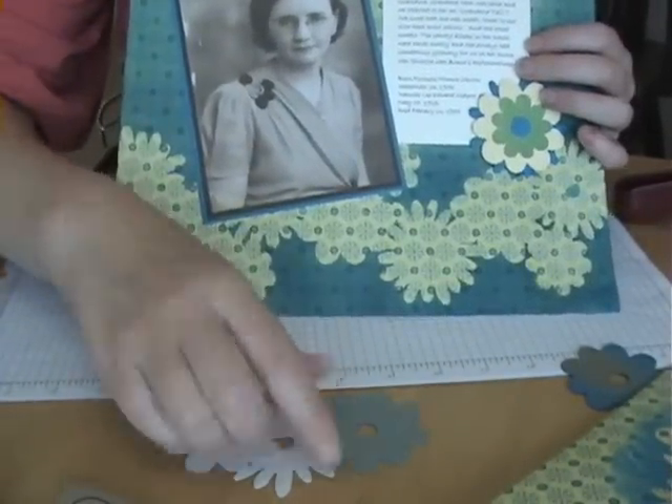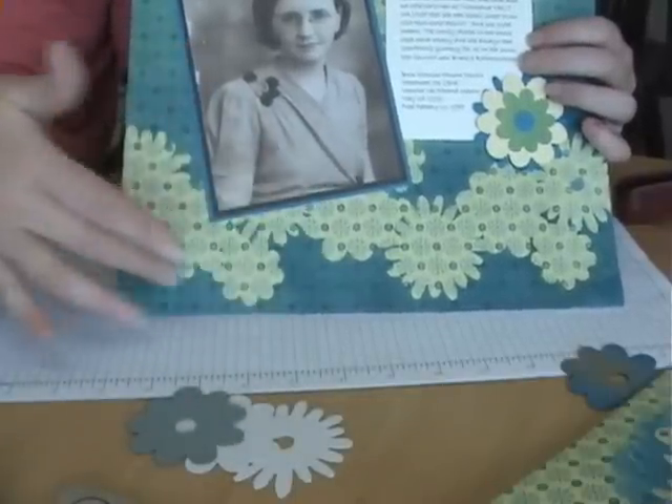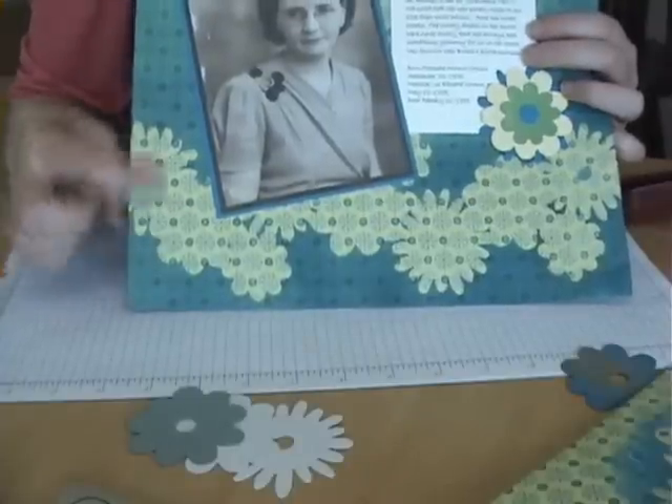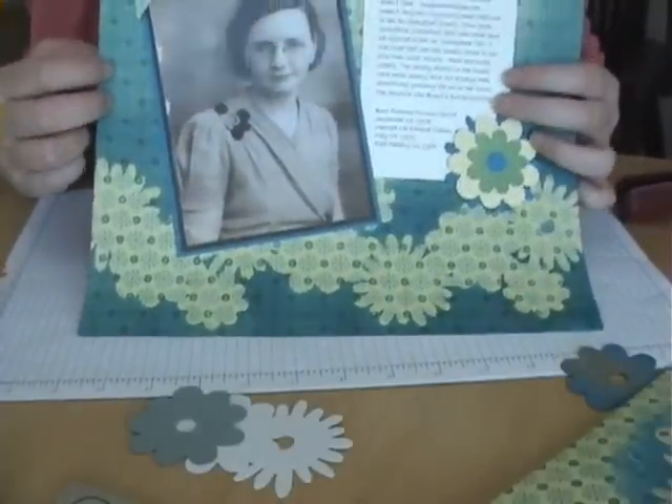I suppose you could just glue these down - what would be different is you'd be building up your layers. But I just really like this effect. It almost looks like an old piece of wallpaper that's been painted over and then maybe some of it's been stripped away. I just really love it.